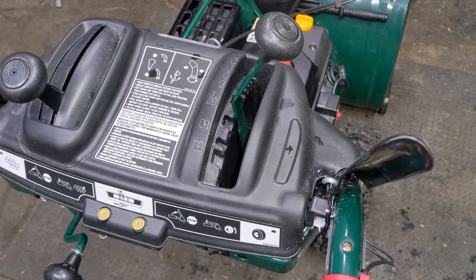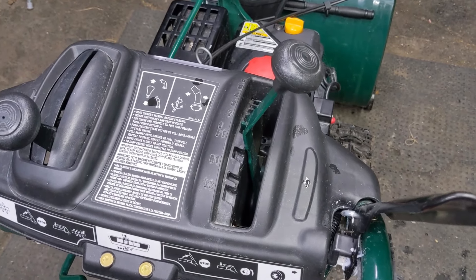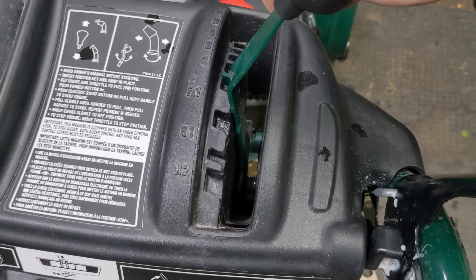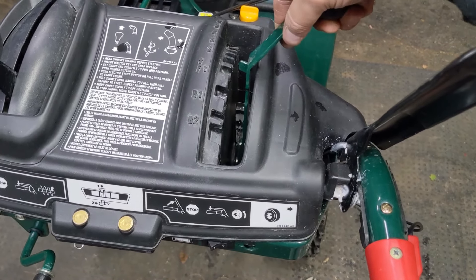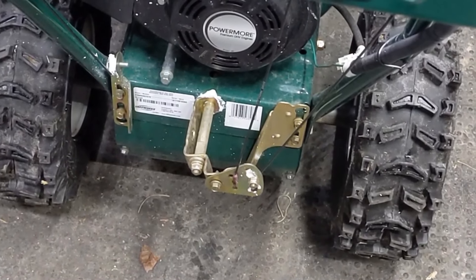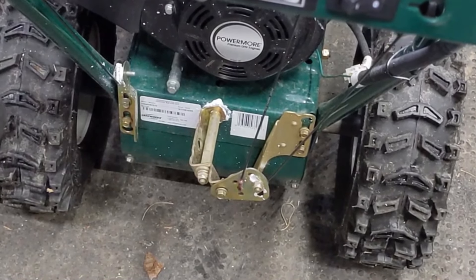Now that you know how the system works, before you can make any adjustment you have to figure out what works and what doesn't — essentially which gear is not functioning as it's supposed to, and in our case it's R1. So what you want to do is from the F1 position, slowly pull back on your lever to see which direction that arm travels, and you can see that as we go into reverse, that arm is moving up.